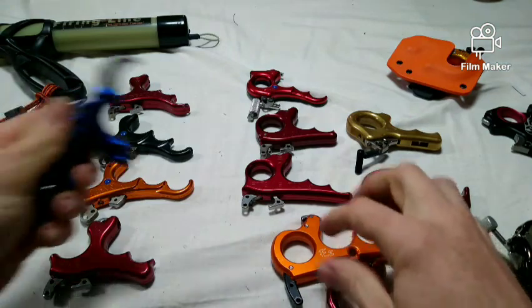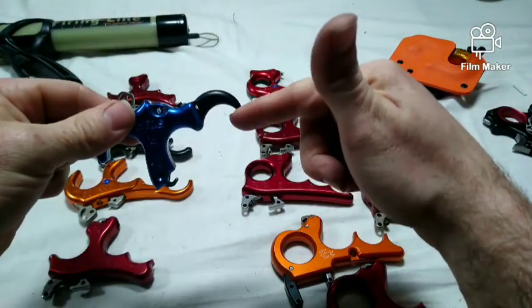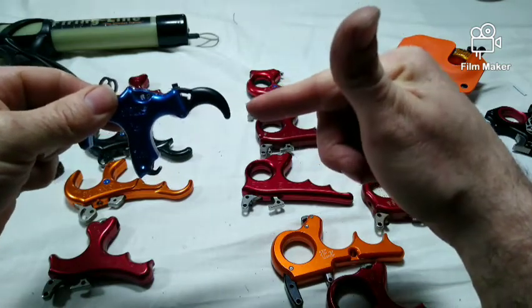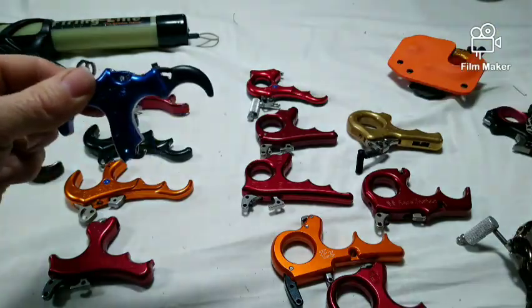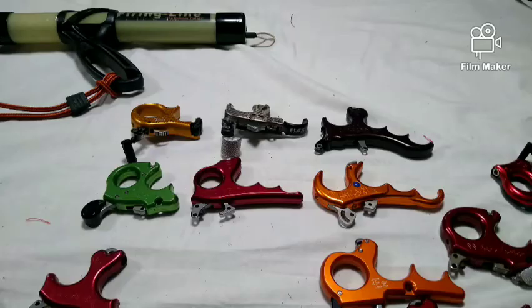Others have adjustable handles where the same release can be set straight or swept, like the Stand Perfect, so you can move that back and the extension can be changed out and the release operated as a 2, 3, or 4 finger. Finger count: handheld releases can be had in 2, 3, or 4 fingers, and the number of fingers comes down to personal preference.